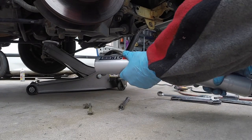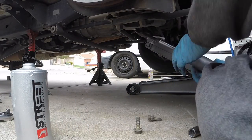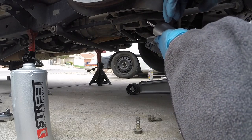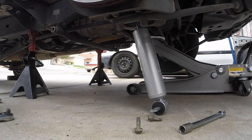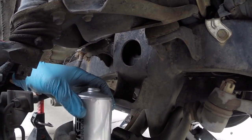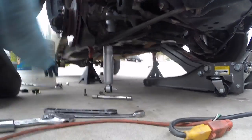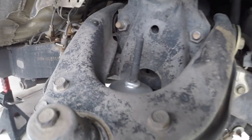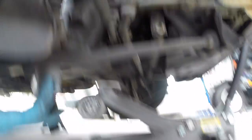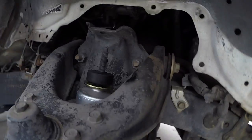When putting on the new shock, it's easiest to remove the dust cover. That gives you the proper room to go ahead and slide this in, because I couldn't get it in with the dust cover on there. Once you have it in, you can let it sit there and then slide this on top. This is going to slide up through there, but first you need to put one of the little rubber bushings on. There's the first one.